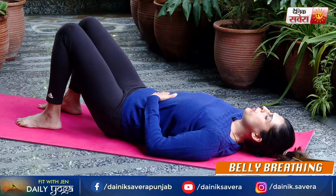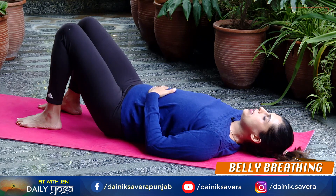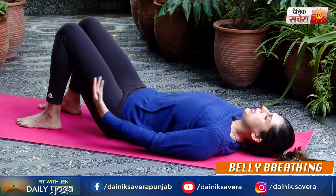And one last deep breath in. And breathe out. And relax.